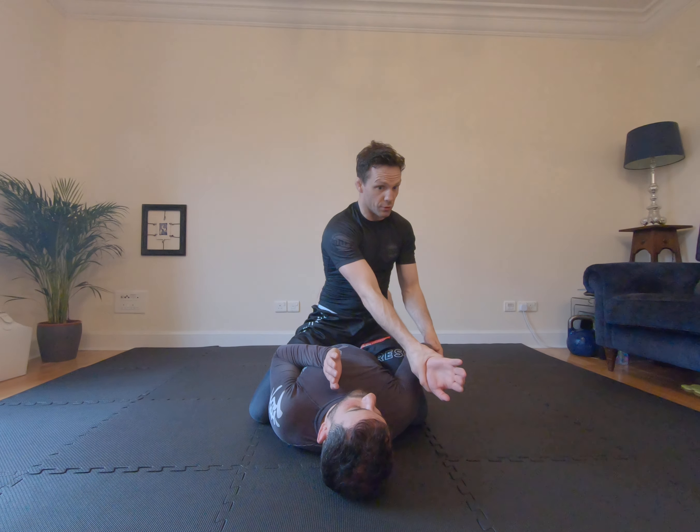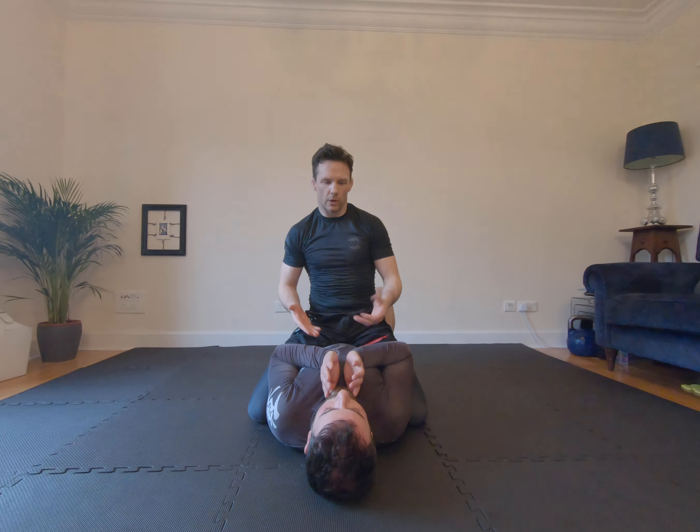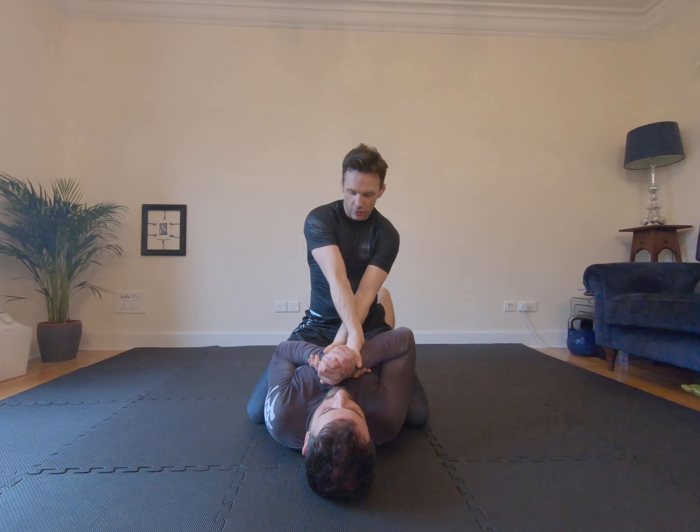From here I would like to take a cross grip on one of his wrists. I can reinforce with the other one if you want, that's totally fine. What I'm looking to do is force his hand outside his shoulder. If I can force his hand outside his shoulder he becomes really weak, and I'm just leaning on his arm to pin it to the mat.